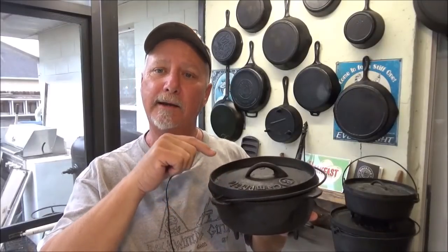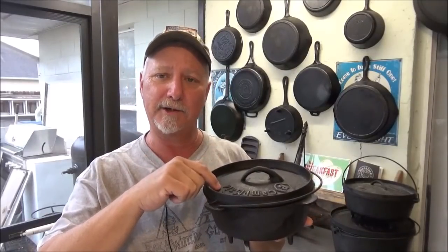Hey, welcome to the Backwoods Gourmet. Today I'm going to do a remake of one of our original recipes, an old family favorite. We did this way back in 2013 on YouTube, one of our original videos, but these days our production quality has gotten quite better, so we wanted to redo it for you today. We're going to take that recipe, scale it down into the number 8 camp-made Dutch oven and do it for two. Stay tuned.